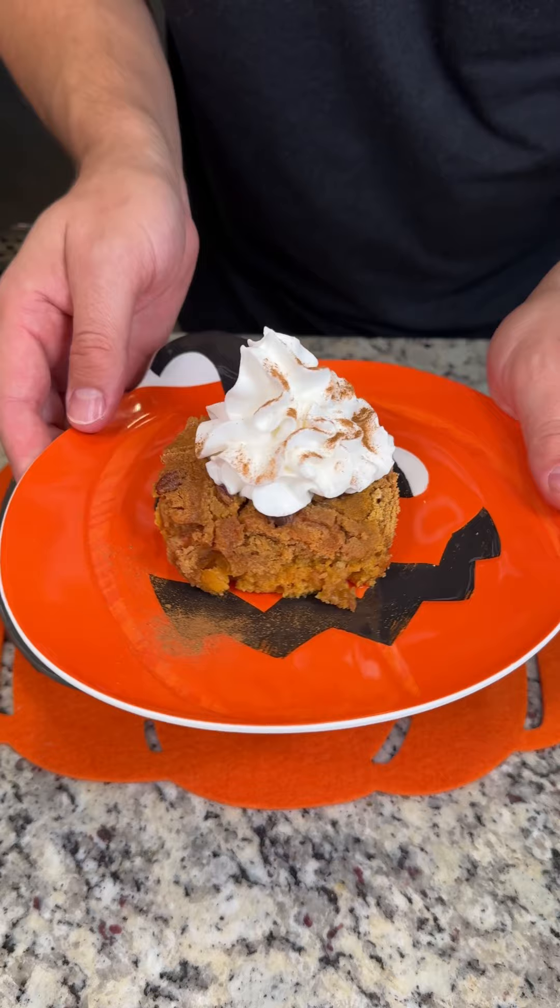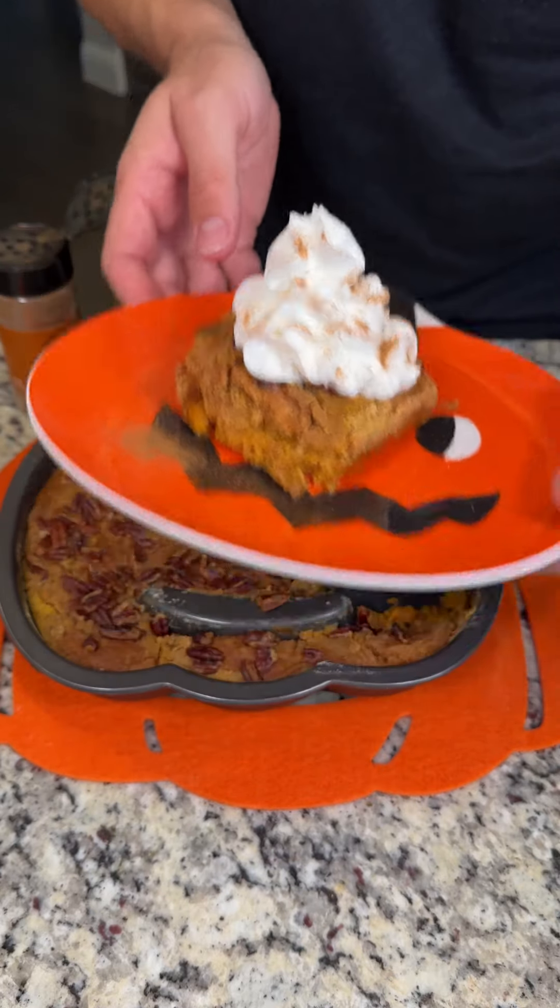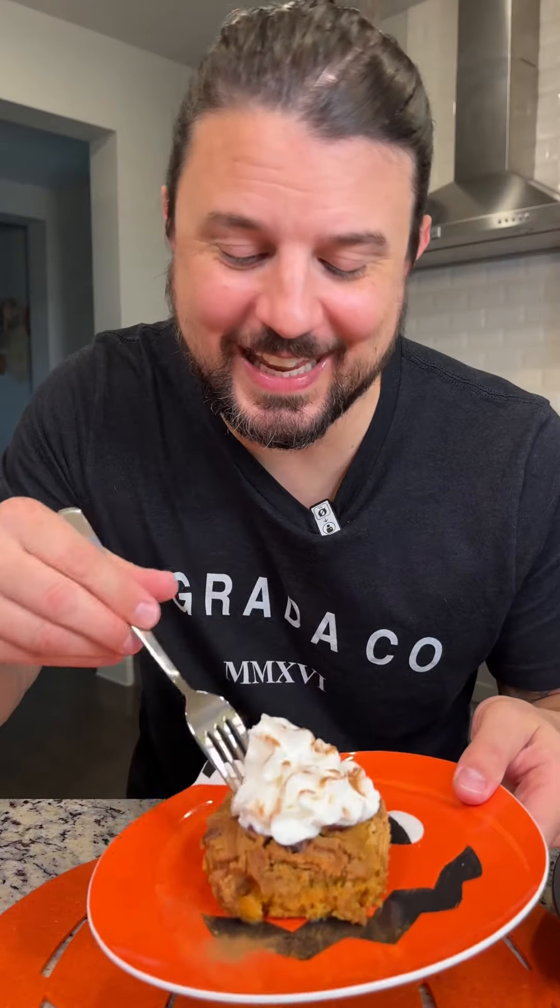Look at how delicious that looks. Let's try it out. This is cooked perfectly — I cannot wait to taste it. That is amazing. It tastes like a fresh pumpkin pie and a delicious cookie at the same time. That crust is so good, the pecans, the whipped cream, and that delicious pumpkin pie. You guys have to try this today.